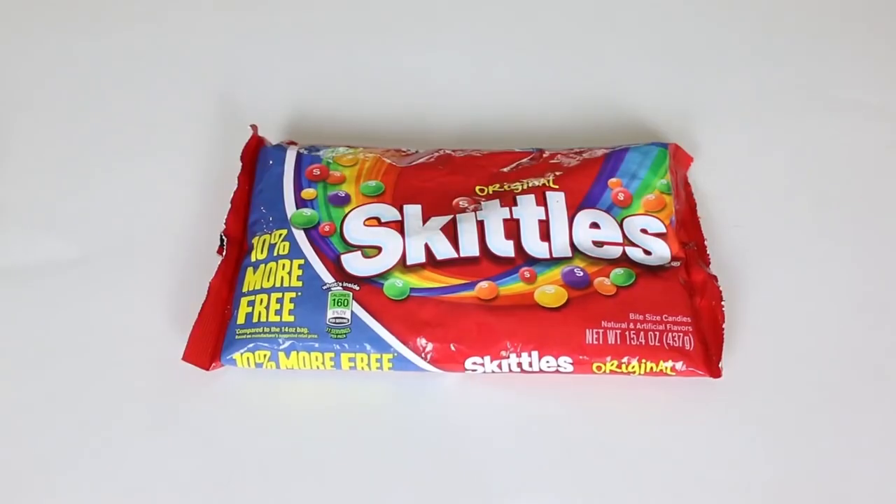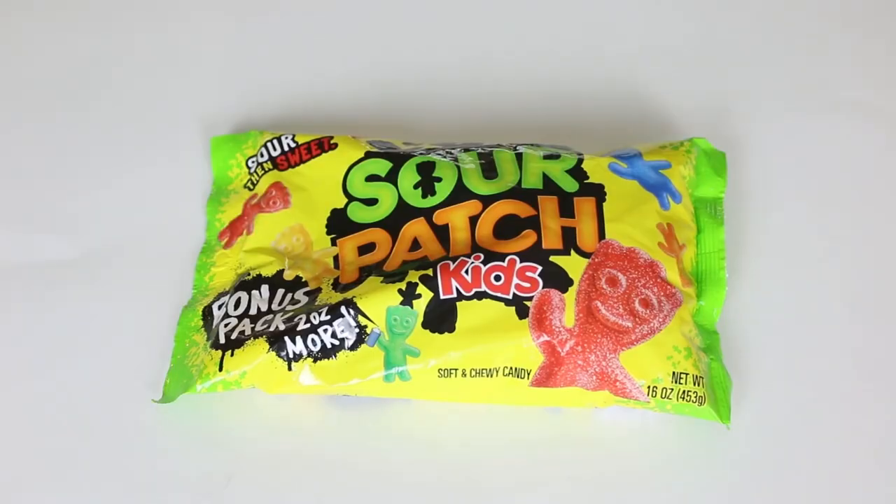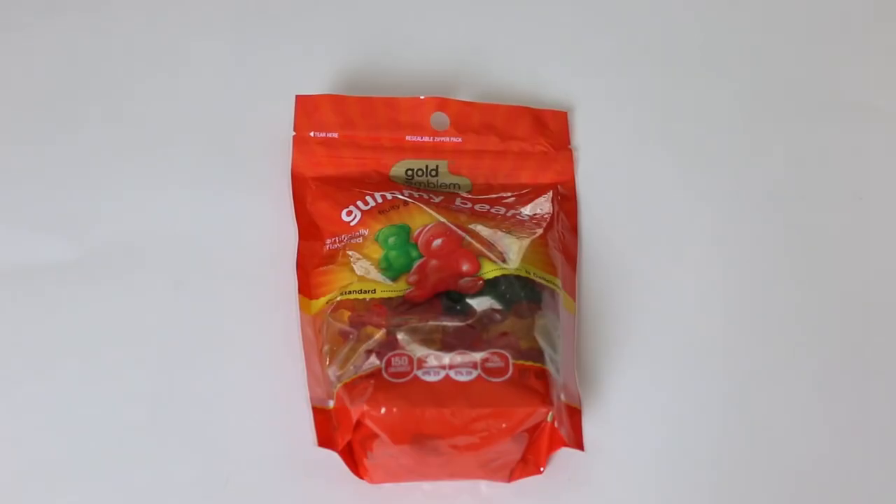What we did is we have six different candies: Skittles, Nerds, Gummy Snakes, Starbursts, Sour Patch Kids, and Gummy Bears. We have all those names in this bowl and we're each going to pick three. Then we're going to have to make slime with those three candies. Matt's going to judge us and you guys are going to judge us, and you're going to see which slime is better.